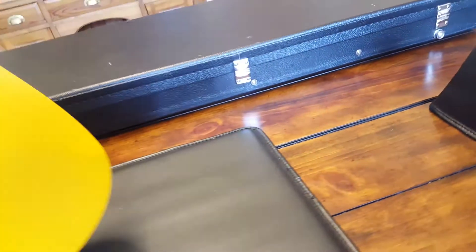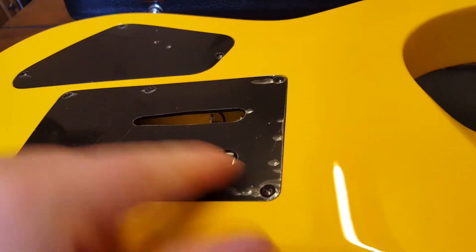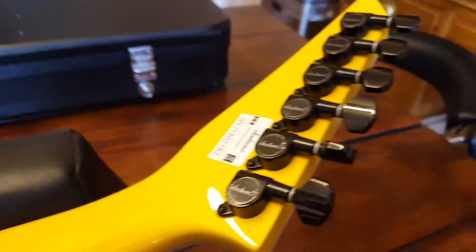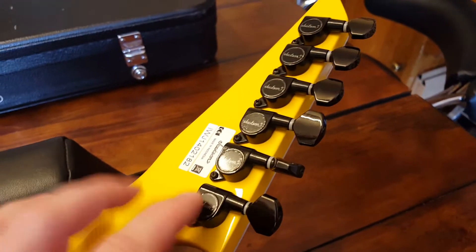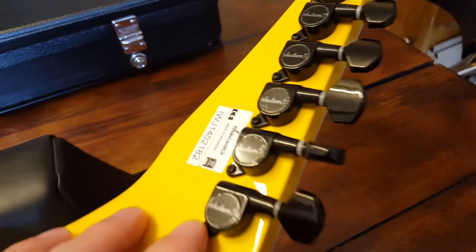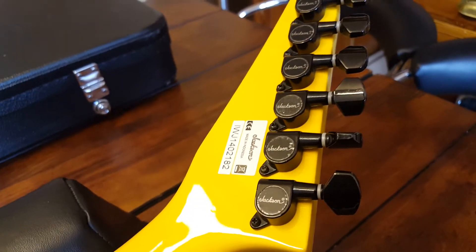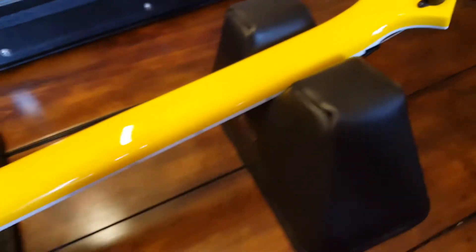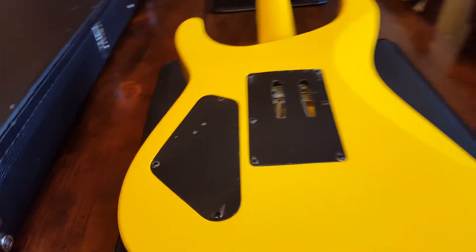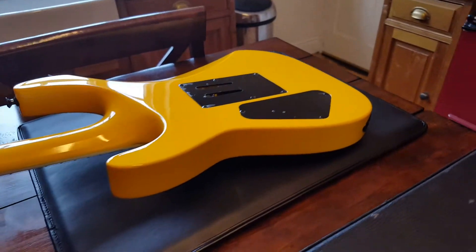Everything feels sturdy and well built. It hasn't been played much — it's still got the plastic on the back covers, on the truss rod cover, and on the tuner seals. I think these Jackson tuners are the same tuners used across all of their guitars. I've got USA Custom Shop guitars with these black Jackson tuners and I don't notice any difference between any of them. Someone commented and said they're Korean-made tuners, and they are used across the entire spectrum.